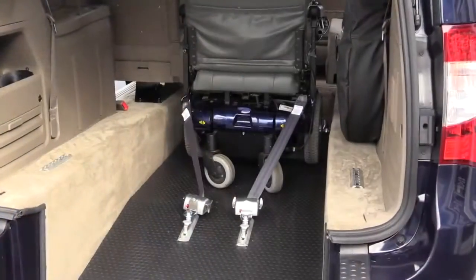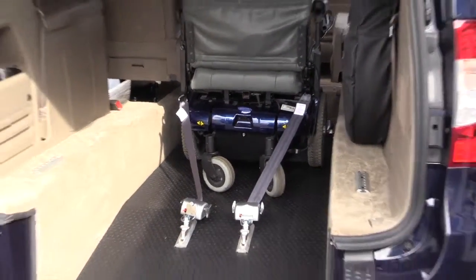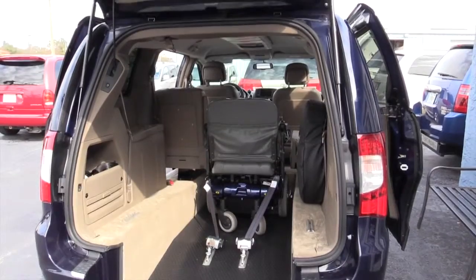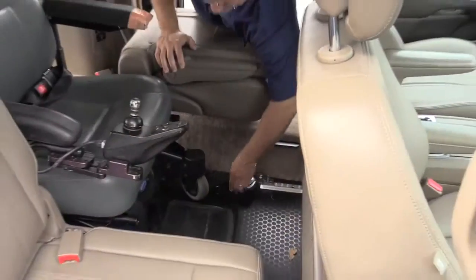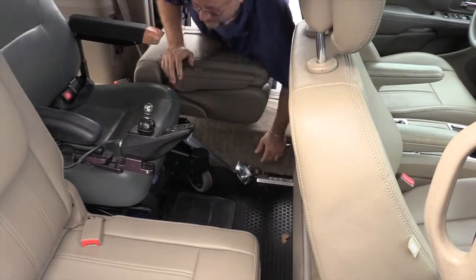Now your wheelchair is secured in the rear with two retractable tie-downs, so you can move to the front to secure the two in the front. The front retractors are easily connected to the wheelchair.